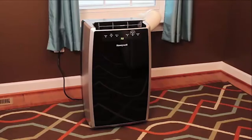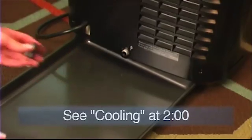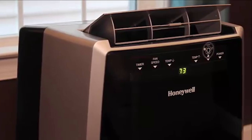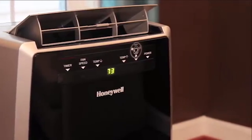If your appliance will be stored for a long period of time, make sure to drain any condensation in the tank. Follow the directions in the cooling or dehumidifying portions of this video for the proper procedures for draining the tank. Once the tank has been drained, dry any excess moisture from the unit by running it in fan mode for 30 minutes.